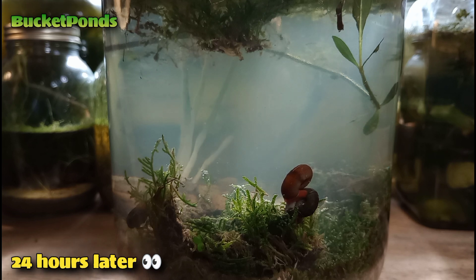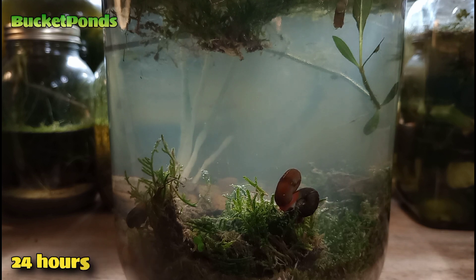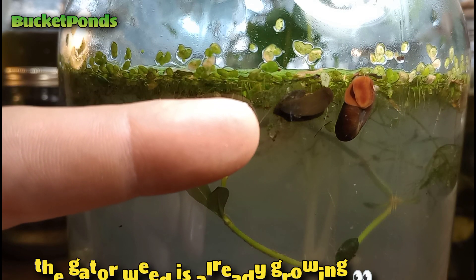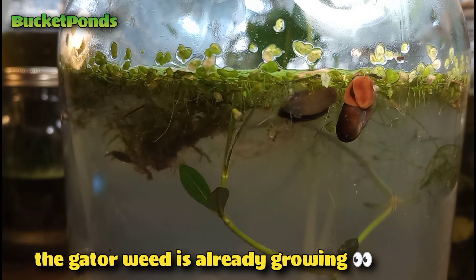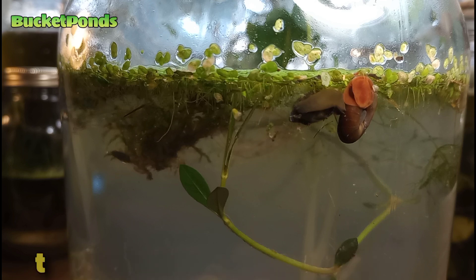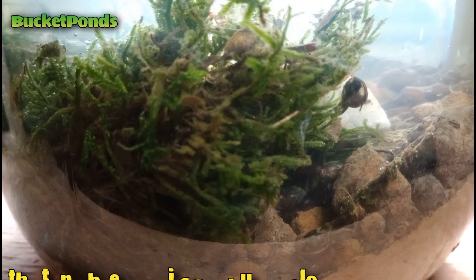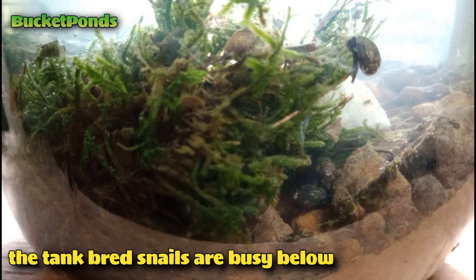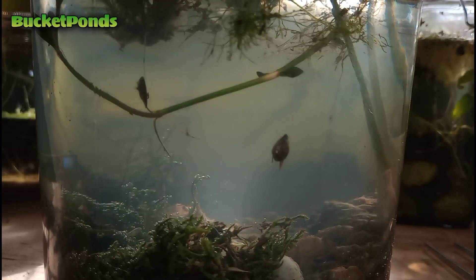Here's the jar 24 hours after setup with a nice sunbeam coming through the middle. This jar is beautiful — the video is not doing it justice. This is my best looking ecosphere so far. We included a wide variety of plants including macroalgae, moss, and several other items. The tank-bred snails are busy beneath the moss — this moss was grown on dry land and our snails are consuming all the dirt and debris that came in with it, which we sort of expected, but it's very cool to see them already working to clean the tank.